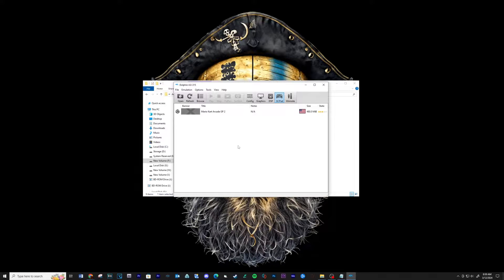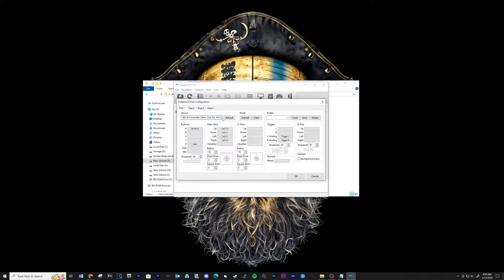Now go into your controller setup tab. Make sure your controller is selected — I'm going to use an Xbox One controller. Only set up the controls for what you see in the video.